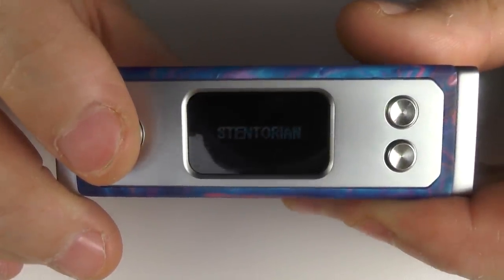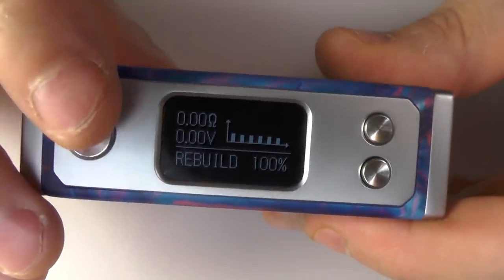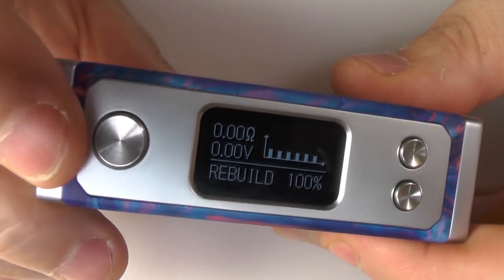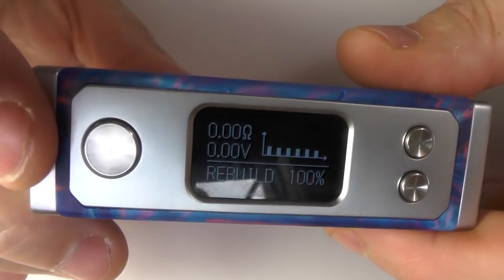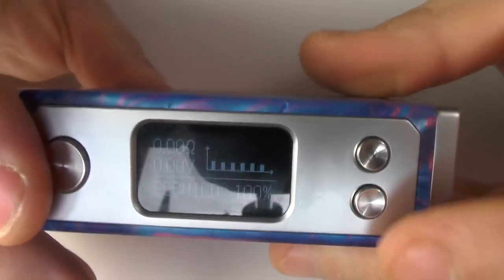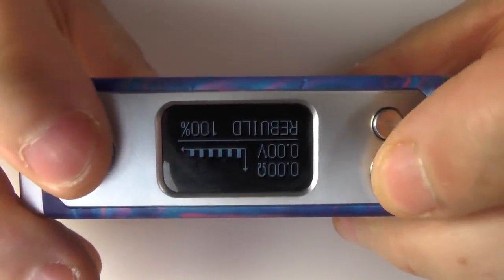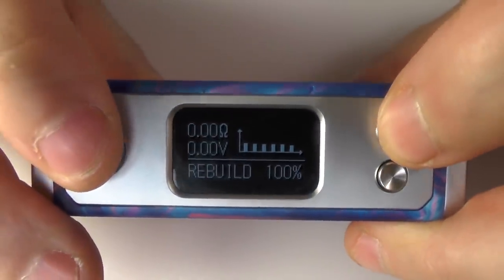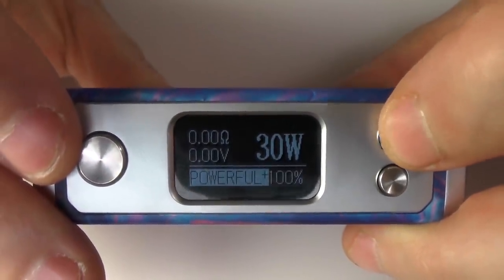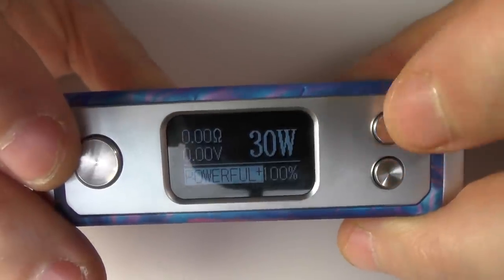Five clicks and she comes on. The firing button has a nice soft click — no issues there at all. Hold the down button and fire button together to flip the screen around, and hold the up and fire button to cycle through the various modes: standard, rebuild mode, standard, powerful, and powerful plus — which I'll cover at the end.